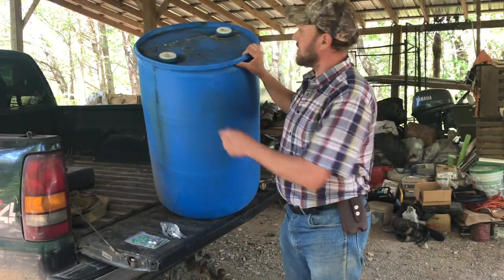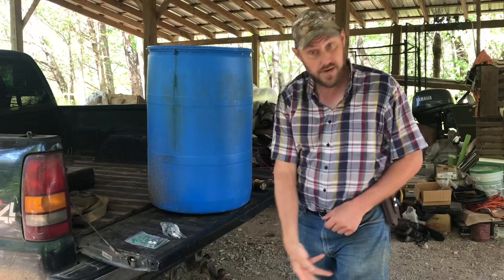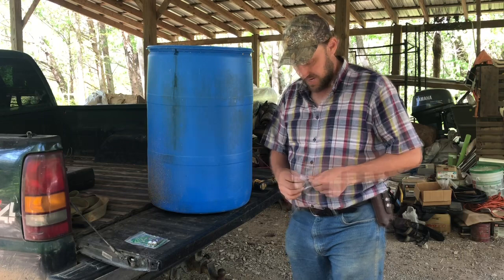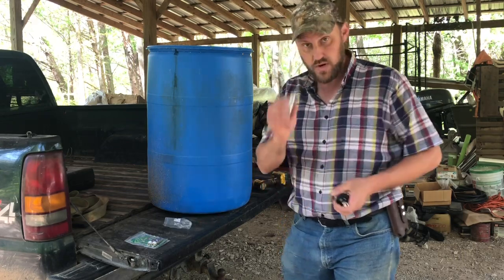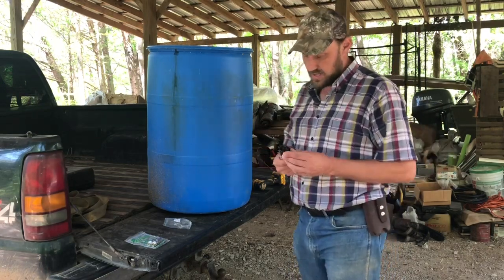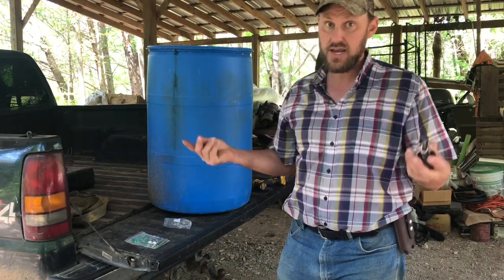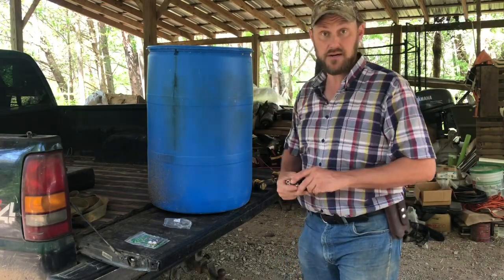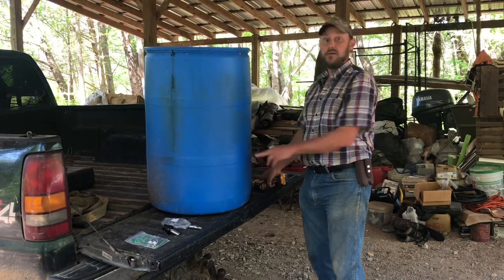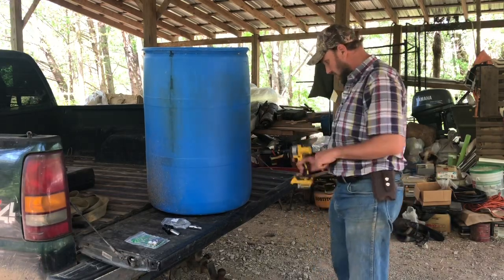Now this barrel is a contained barrel — it's got those lids on the top, so I can't stick my hand down in there and thread a washer or a nut on the back. So I'm going to try a direct threading of this directly into the barrel, threading the plastic. If that doesn't work, I can make the hole bigger and use a connector, but I can't do it with this barrel unless I cut the top out. Right here is a spot that stands out — I don't know if it's thicker, but it's not thinner. So I'm going to try that spot.